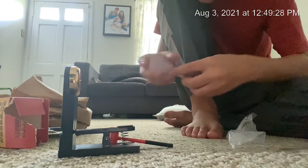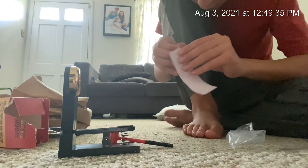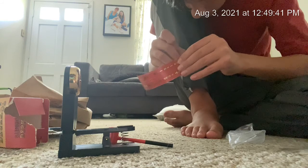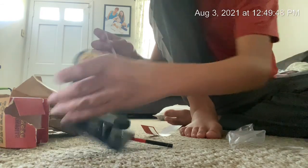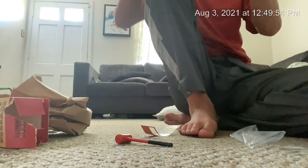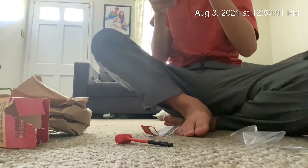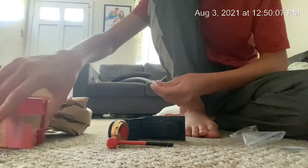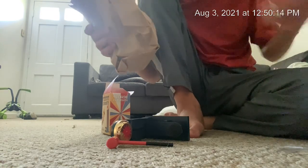I don't know where to put the stickers though. The sticker says 'Test Your Strength' and then just a bunch of other stuff. I don't know where to put these on. We got the mini desktop strongman that I bought — I think it's like 12 bucks.